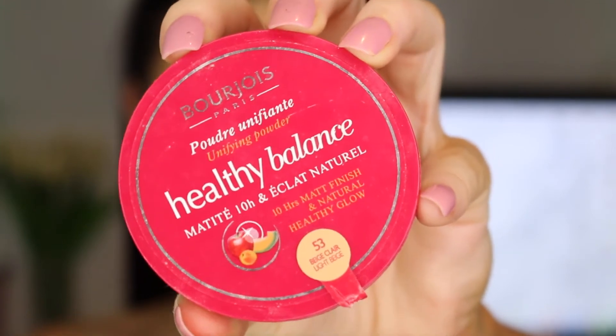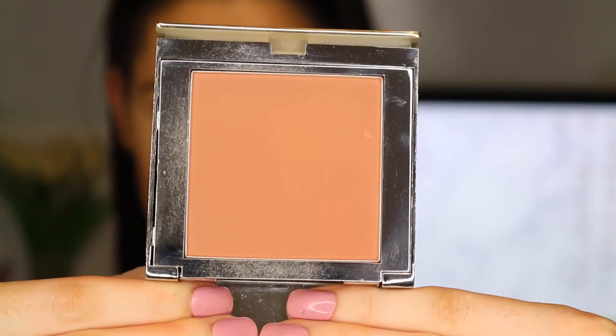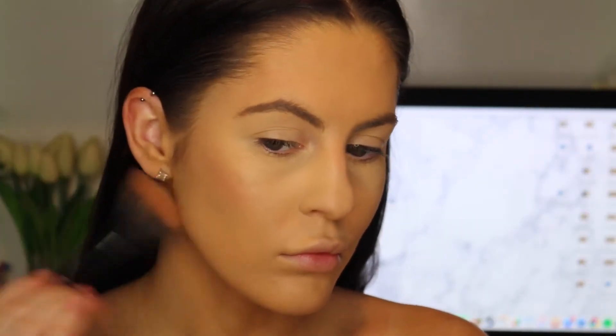Slapping on some Bourjois Healthy Balance just on the rest of the face because I am quite oily, so this just eliminates any shine. To warm up the perimeter around the face, I went in with the Chi Chi Bronzer on a stippling brush and just literally smothered my face in it.